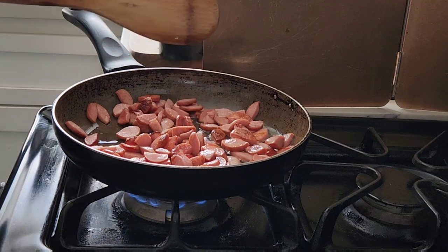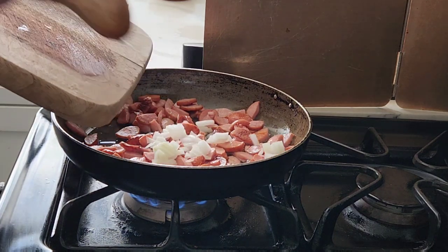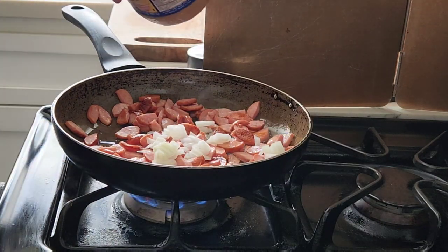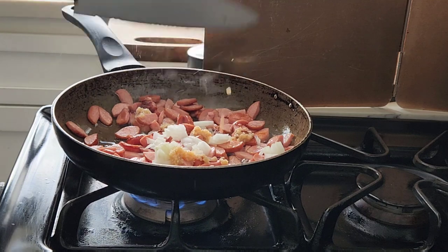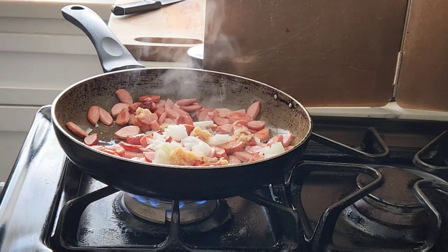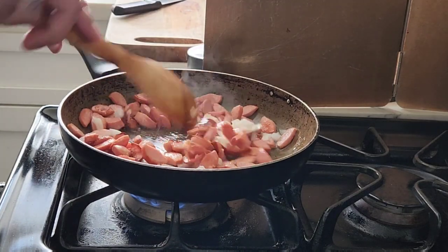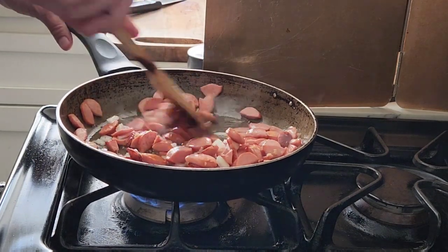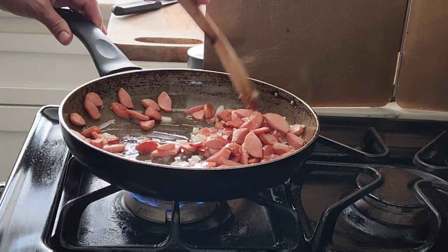Okay, they're getting nice and toasty. Let us add our garlic — I mean, onion and garlic. Ow! I love garlic. If you don't like garlic and onions, don't add it. We're on a medium-high heat. Just till the onions start to caramelize a little bit — maybe about a minute or so.